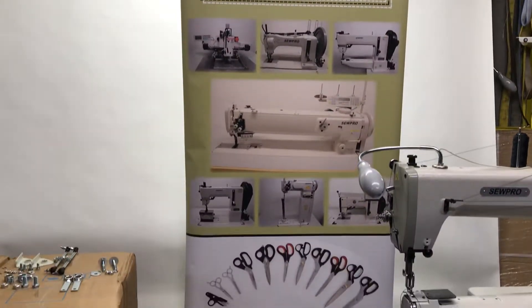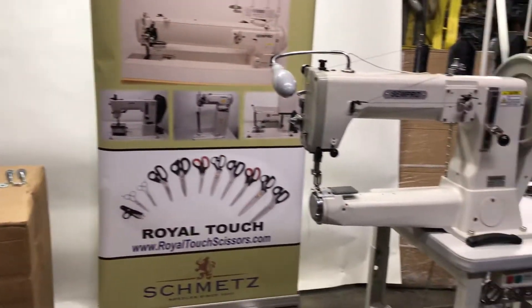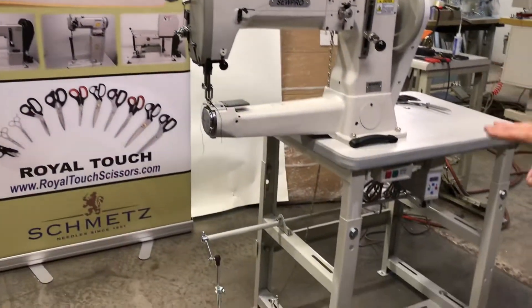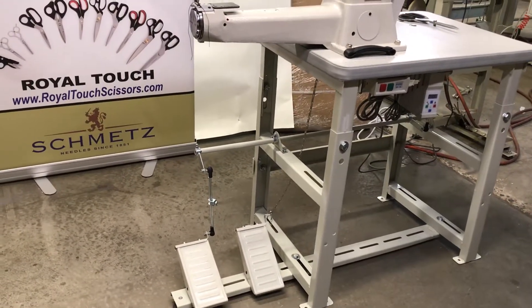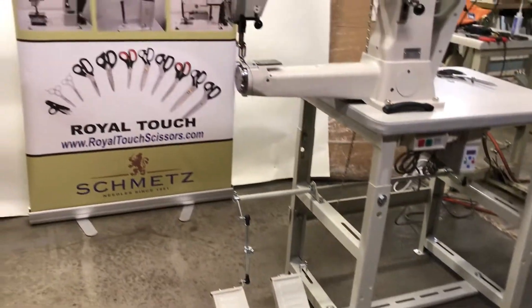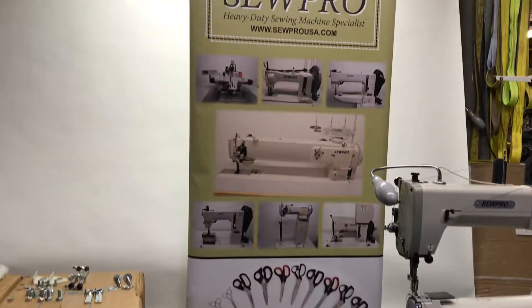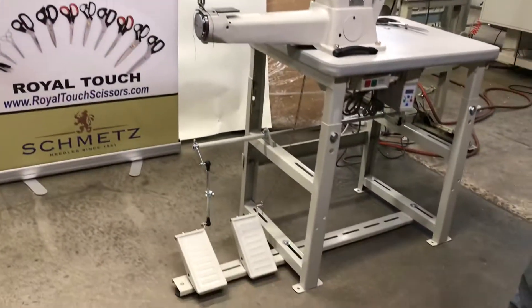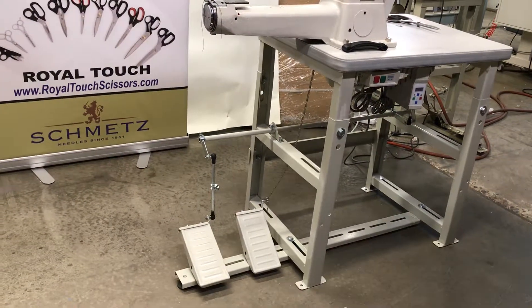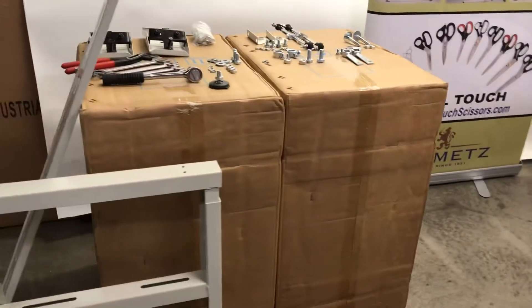Today we are making a video on how to assemble a table and stand for a heavy duty cylinder arm machine. These are the machines that we supply this type of stand for. People were asking me for instructions, and I thought the best way to do it was to make a video and show you how this looks already put together, and give you some specifics on what parts are used and how we put this table together.